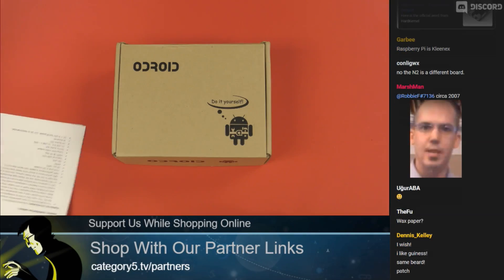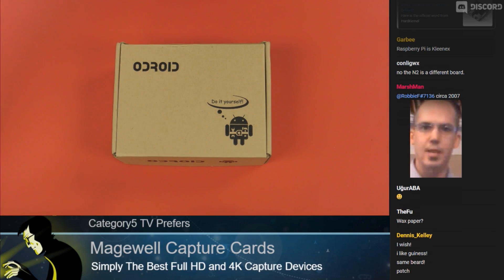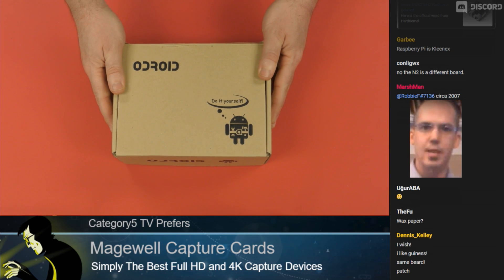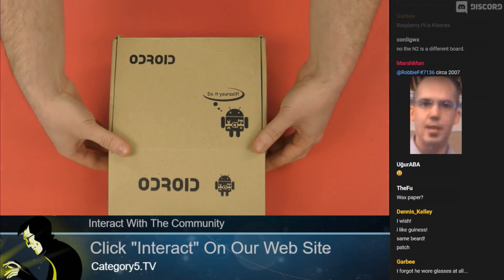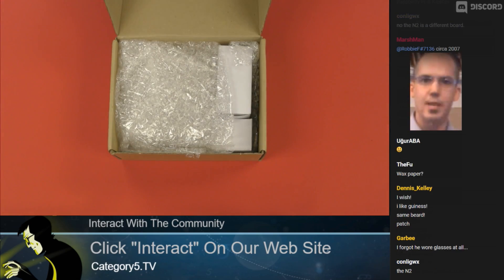All right, I'm going to jump over to our single board computer unboxing zone here, and here is a box that says Odroid. Ladies and gentlemen, this is a box containing an Odroid N2, the brand new board from Hard Kernel.